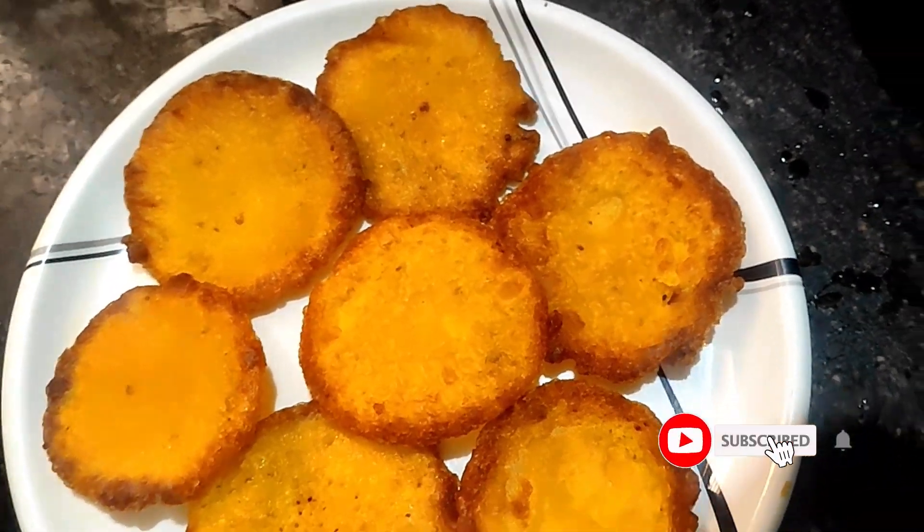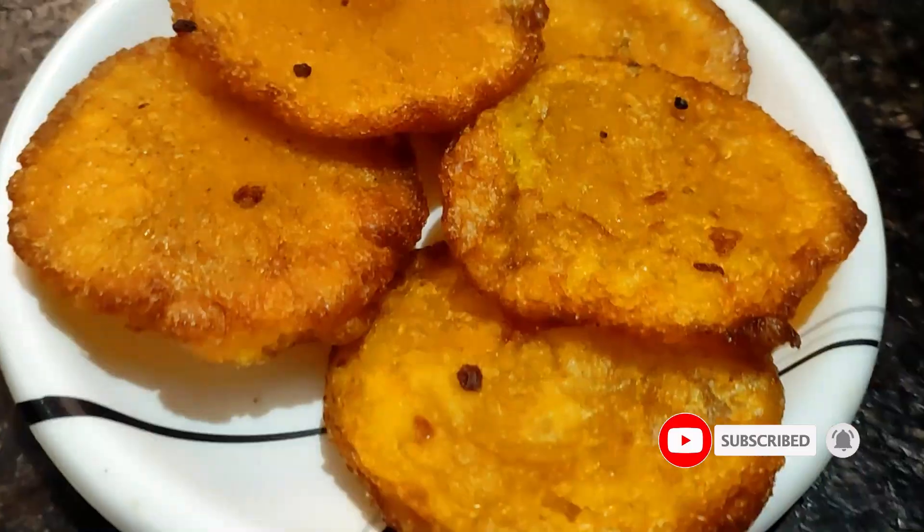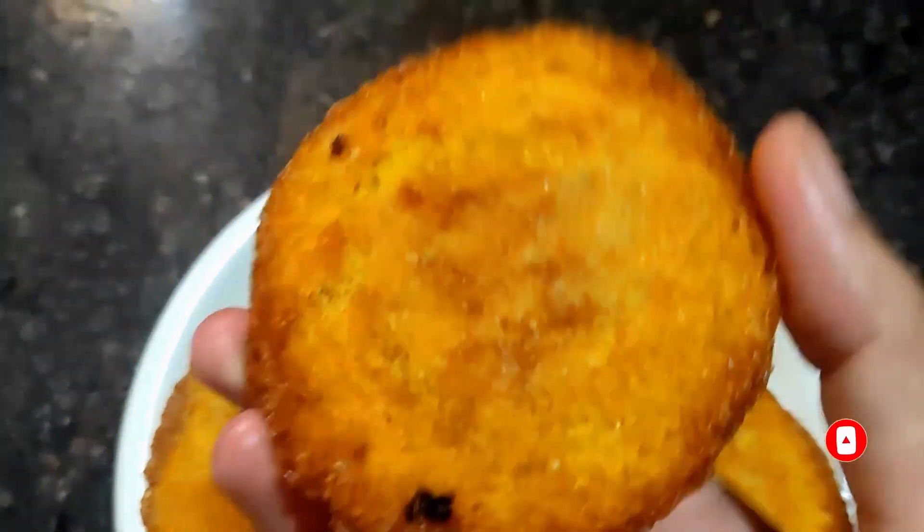Hi friends, today I am going to cook the egg mado. This is very simple, but it tastes like a bakery.